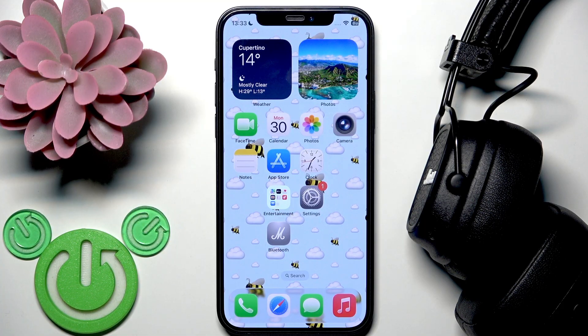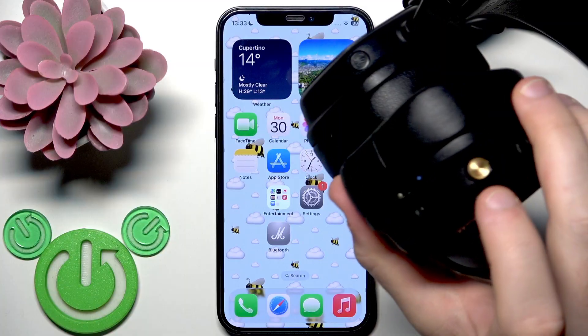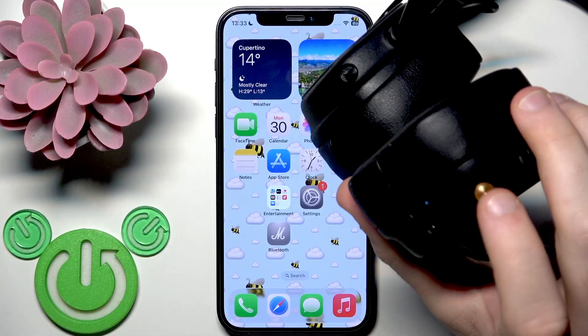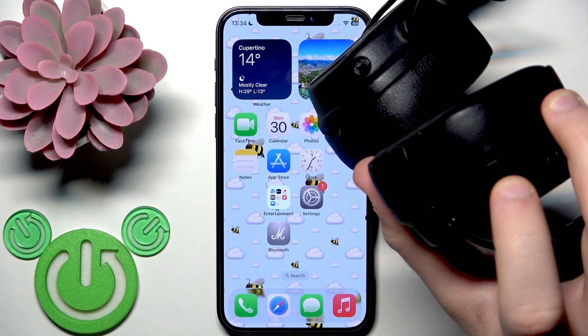Check if that helped. If it didn't, we need to restart the headphones. To restart them, you also use this multifunctional button and you need to press and hold it for at least 10 seconds.